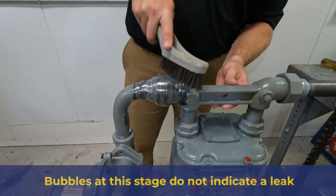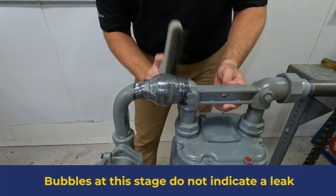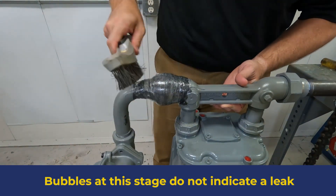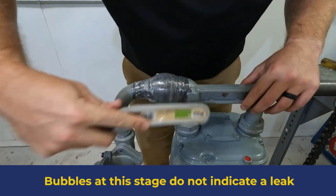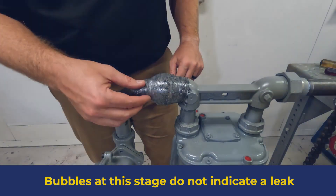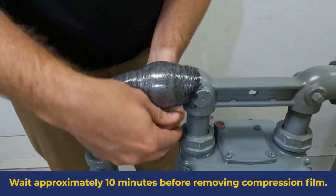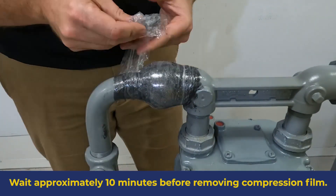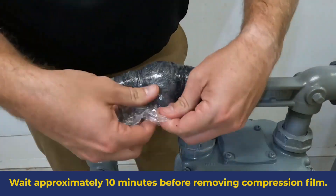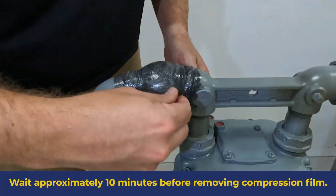Use a perforating tool or wire brush to perforate the compression film. This allows the gas generated by the curing process to escape. After approximately 10 minutes at 75 degrees Fahrenheit or 24 degrees Celsius, remove the compression film. At this temperature, it takes approximately 30 minutes from the time the outer wrap was exposed to water to reach an initial cure.